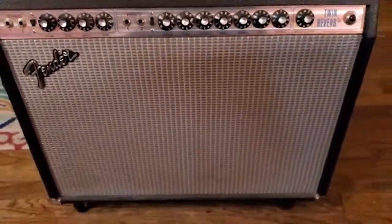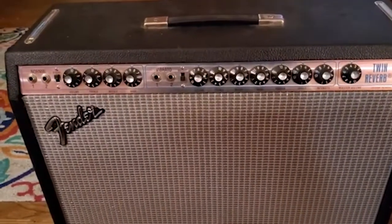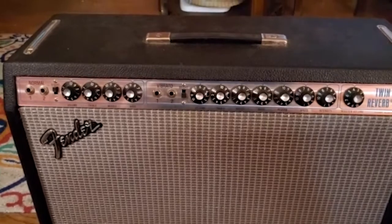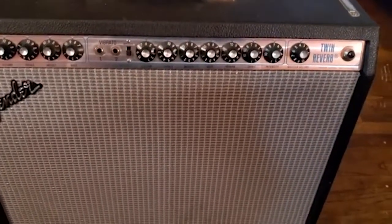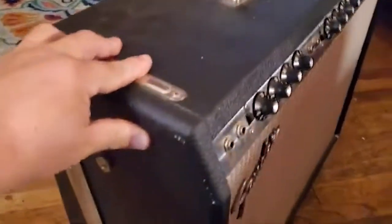This is the 1978 Fender Twin Reverb. The story behind it is it was first made in 1977. The original owner apparently kept it in his closet, played it once or twice, and never really did anything else with it. As you can see, it's basically a mint-state amplifier. All the tolex is in place, very well maintained and kept for all these years. The original sticker with the specs for the tubes is all still in place.